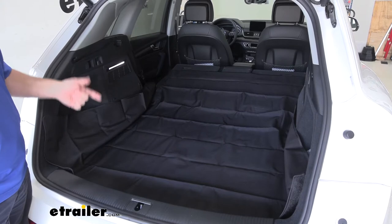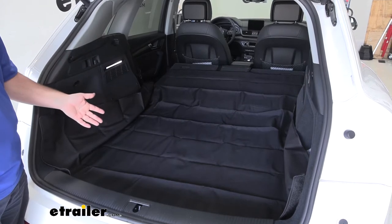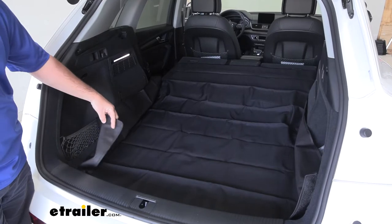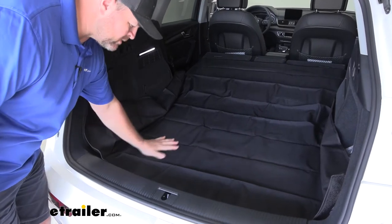It's very easy to clean — it's going to be machine washable. You can power wash it, spray it off with a hose, or spot clean it. It's also going to be waterproof, with a polymer rubber bottom to help keep the mat in place so it doesn't slide around.